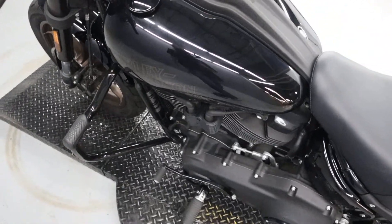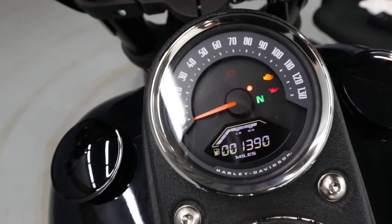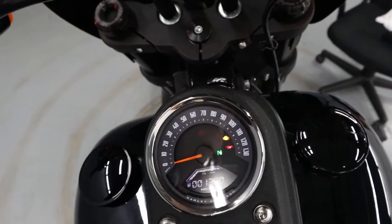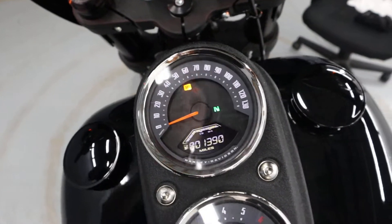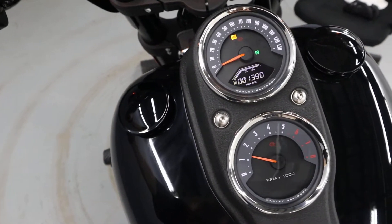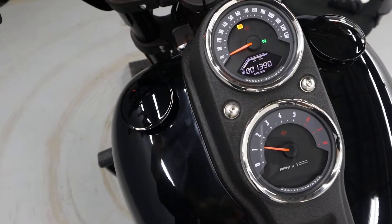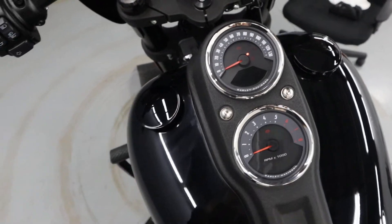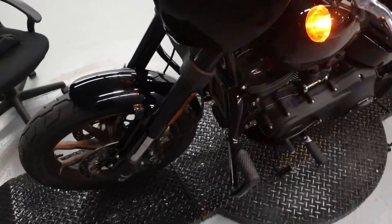Let's start it up. You're working with 1,390 miles on this bike. There you go — just a little sample for you. Come on in and go for a test ride for the real thing today.